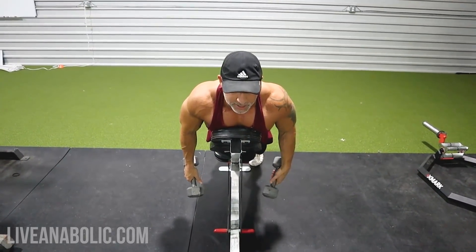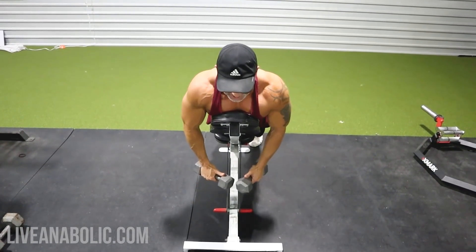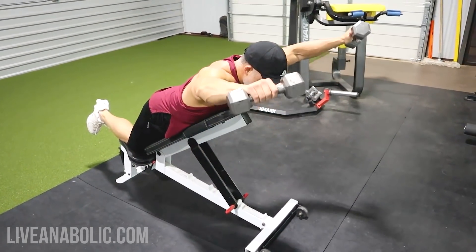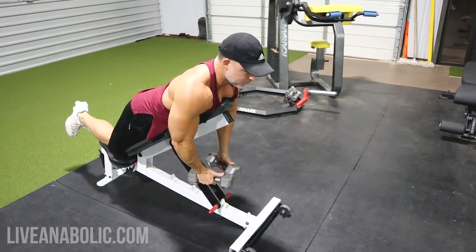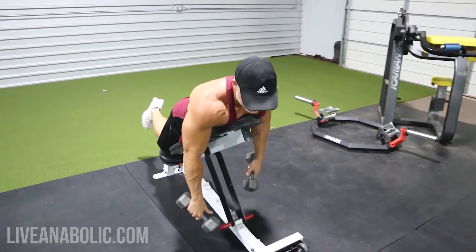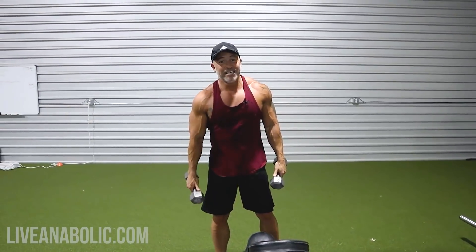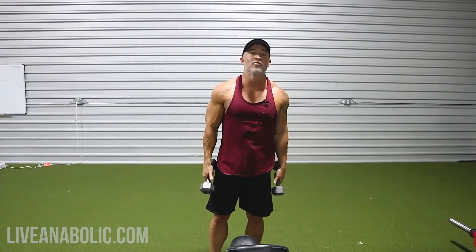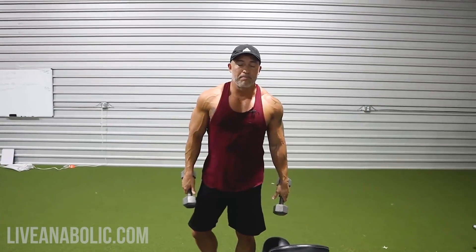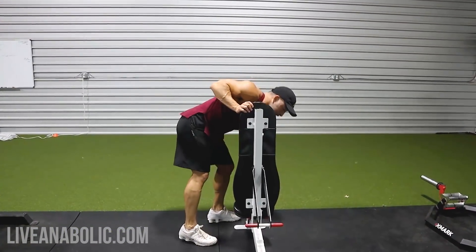All of that is one rep. I suggest eight to ten reps. The cool thing about this exercise is you're hitting your rear delts with the T movement, medial and anterior with the Y movement, and a lot of anterior — even hitting your traps — with the I movement. Great big bang for your buck exercise.